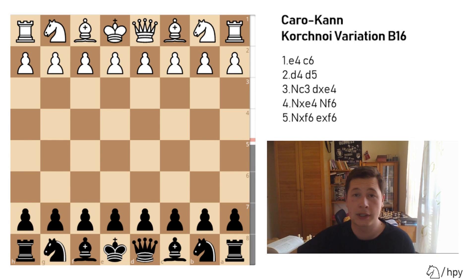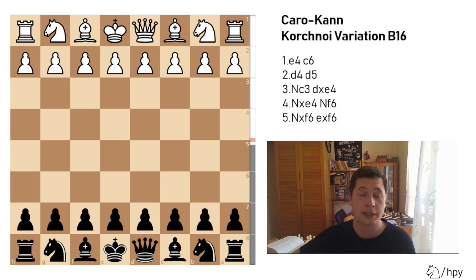Hello everyone. I'll continue the series on the Caro-Kann with a very good variation for black as an alternative to the main line with bishop to f5, and that's the Korchnoi variation. It was named, of course, after Viktor Korchnoi, the great Soviet player of the second half of the 20th century.